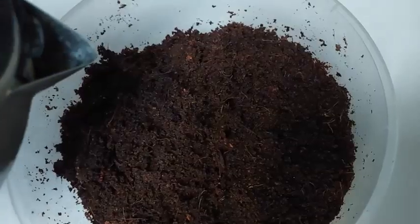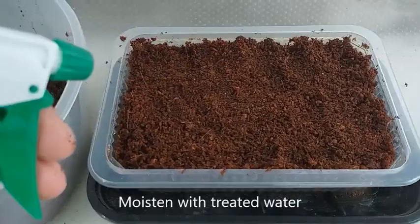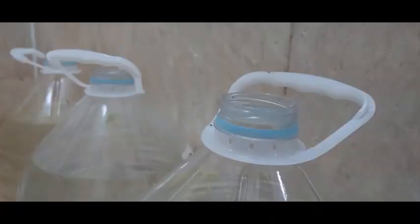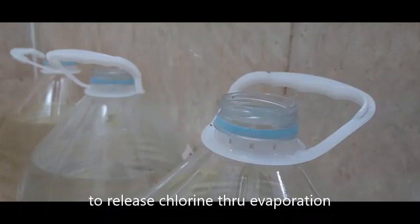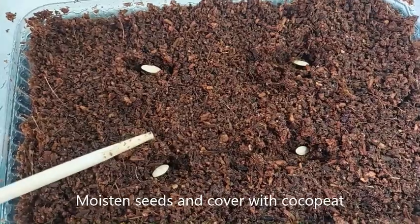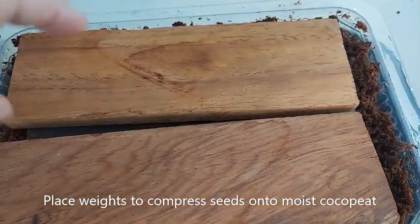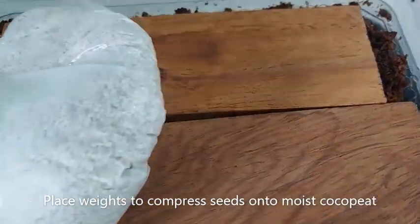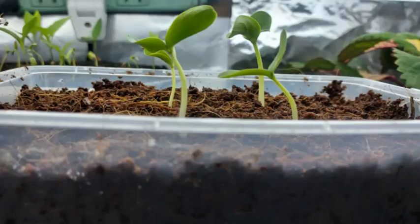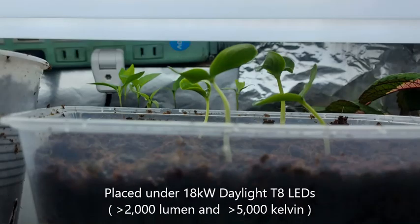Just like the first video, I followed the same steps for germinating the seeds, such as sterilizing the cocopeat and using treated tap water. So let's get started.